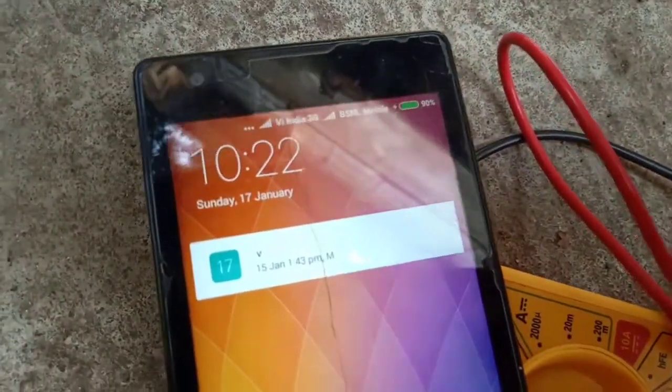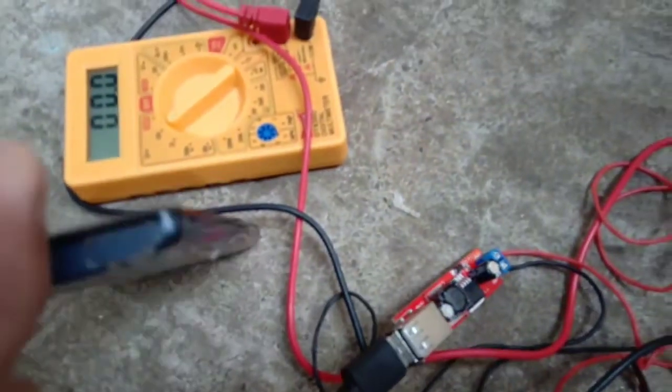The data cable is also already connected. You can see it's charging. You can see here the time is 10:22 and the phone is charging. You must have this if you have power cuts in your town or the area where you are living.